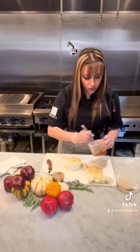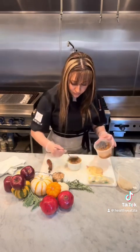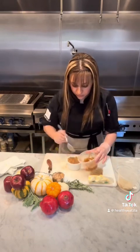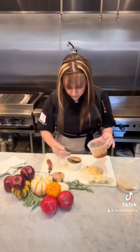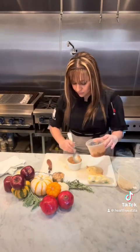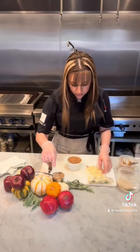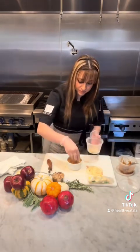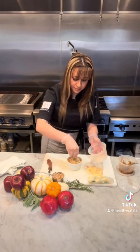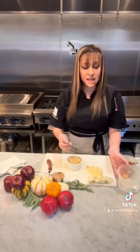And I'm going to do one more layer, and I'm going to finish it off with some crumble on top. And we're going to bake it for about 15 to 20 minutes.